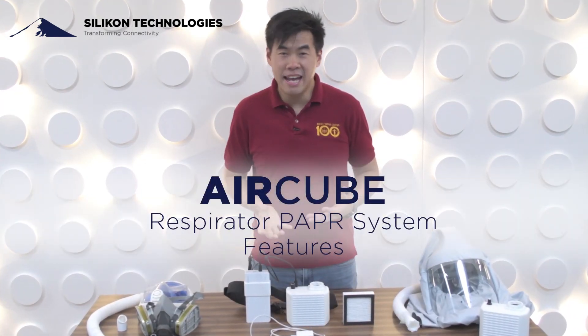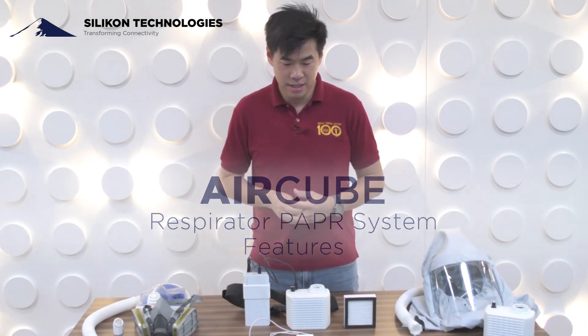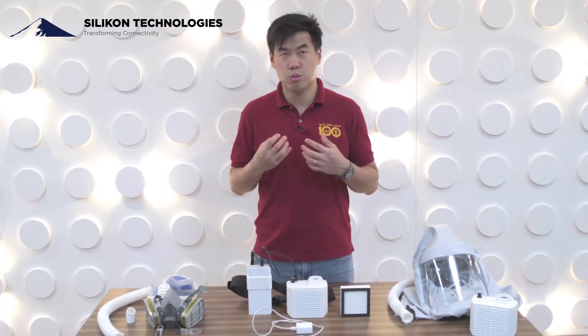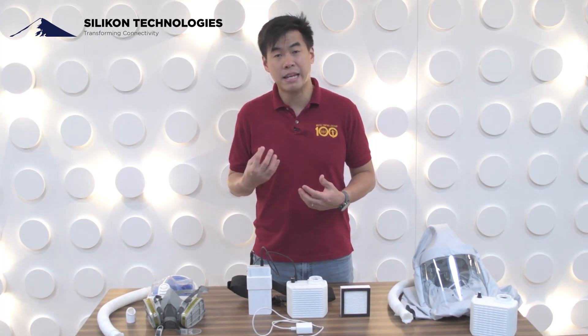Hello everyone, my name is Fred from Silicon Technologies and I'm proud to present our locally designed, manufactured and assembled respirator paper system. We've been working hard on it for the past three months since COVID came back in March.